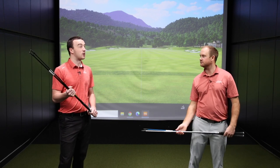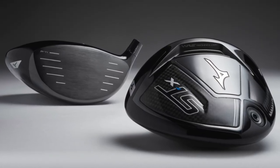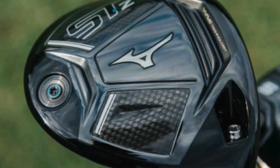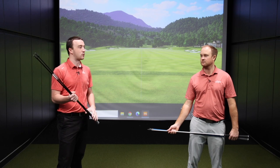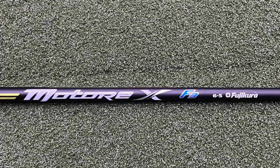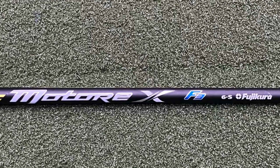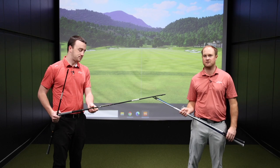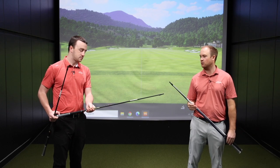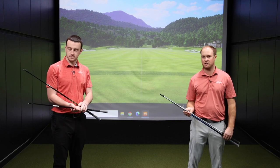Those are going to be primarily in the STX, but also maybe some carryover into the STZ, which is where you'll find maybe a couple of these other ones that are mid to lower launching to kind of combat the STZ driver, which should be a little bit lower launching. The Matori X F3 is your next golf shaft in line — about 60 grams in weight in the stiff flex, and it's going to be kind of your mid launch golf shaft, right in the middle.